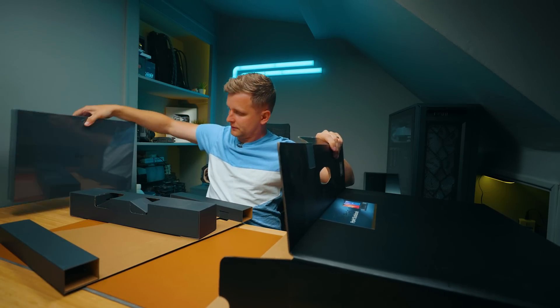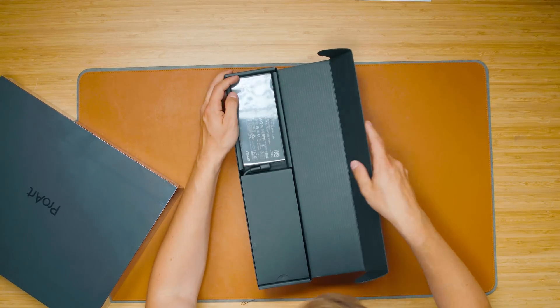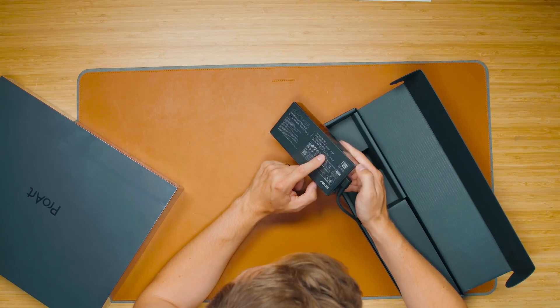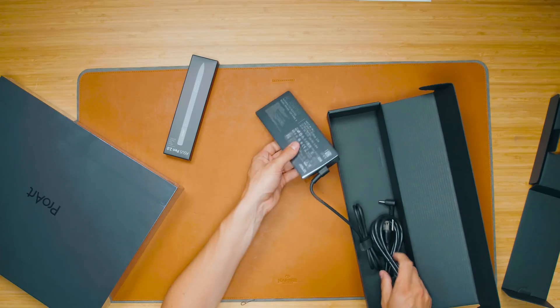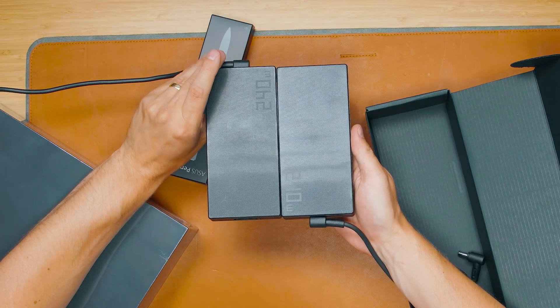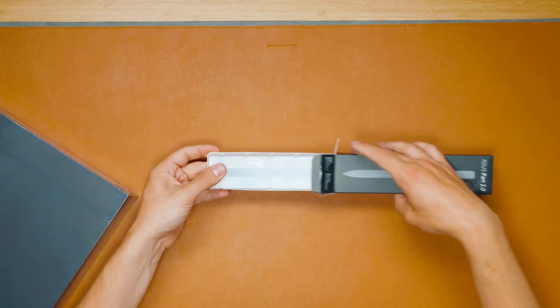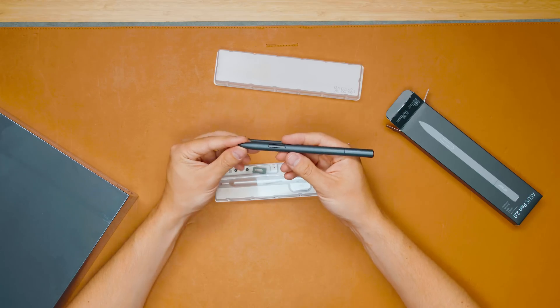Here's the laptop — we'll open that in a minute. We've got the power brick, which is 240 watts. It also comes with an Asus Pen 2.0. This is the US plug that comes with it, with a normal kettle lead on the back. The power brick looks largely unchanged from before. There's also a tiny USB-C cable for charging.